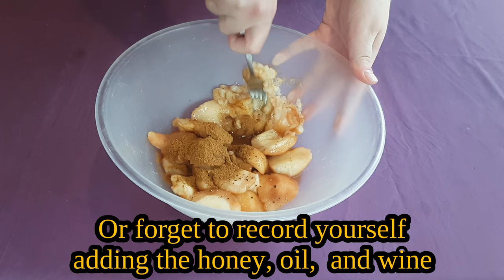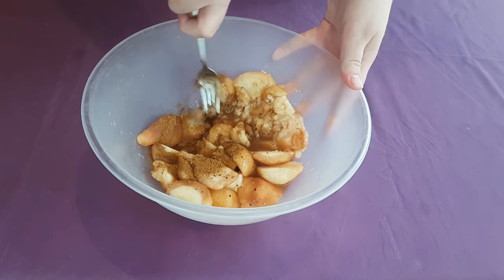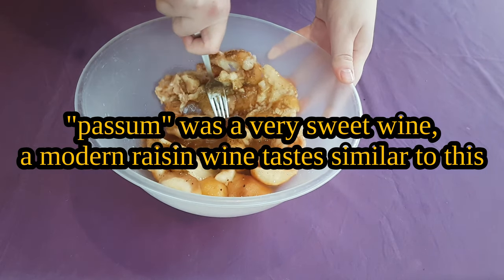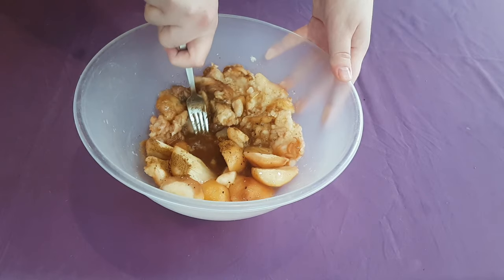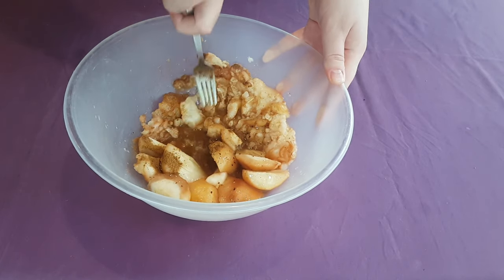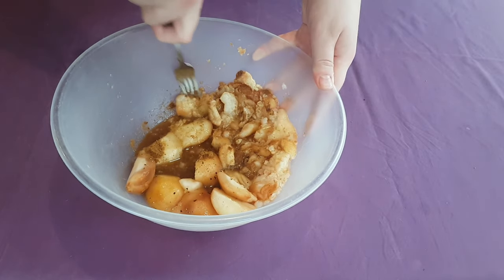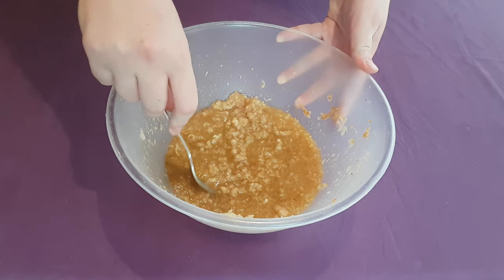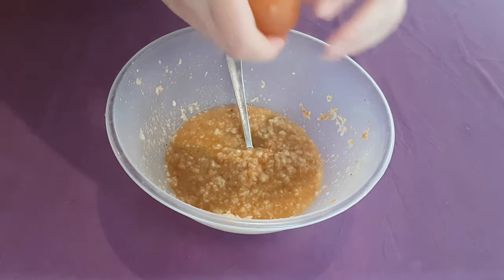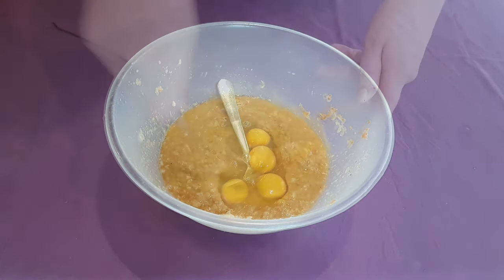Pour in a half cup's worth of sweet wine. I actually used a bit of the poaching liquid because it was very sweet, but passum, or a modern raisin wine, is used in the original recipe — though really, any sweet wine would be suitable here. Mix all of this together with a mortar and pestle, or a fork if you're not from antiquity, until it's just about combined. Then crack four eggs into the bowl and mix everything together until there are no more streaks of egg visible.